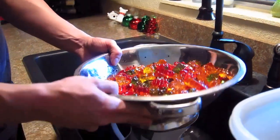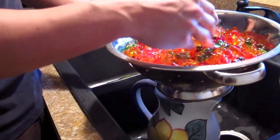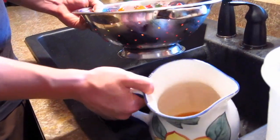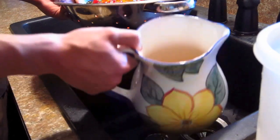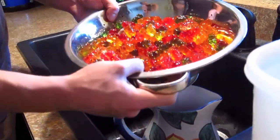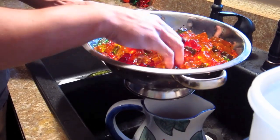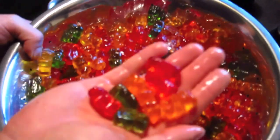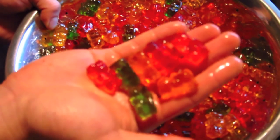So now we've got the gummies. I'm gonna let them continue to drain off a bit. And then we've got our leftover vodka mixture — I'll probably add some more vodka, some more juice, and some ice, and you'll have this as an extra cocktail on the side. Once your gummies are somewhat dry, you can put them in a nice serving bowl and have them for all your friends. Enjoy responsibly — this is definitely for adults only, 21 or older. Have fun with your new drunken gummy bears.